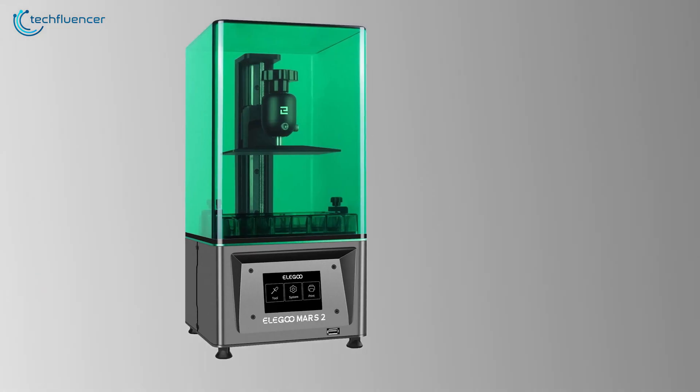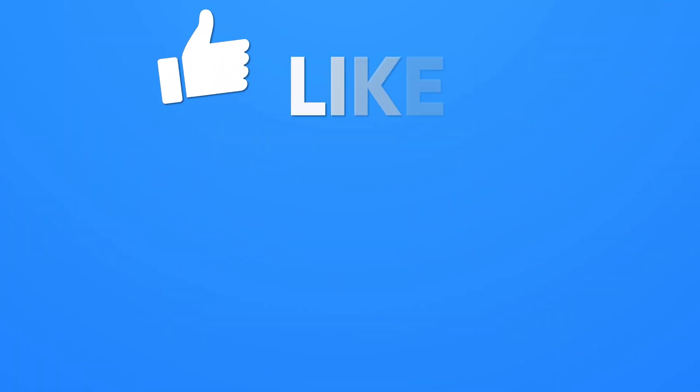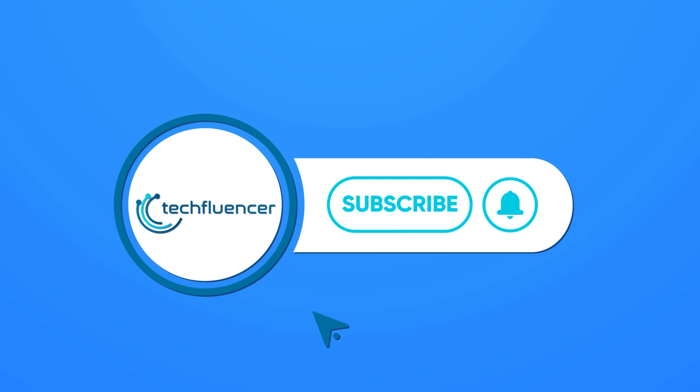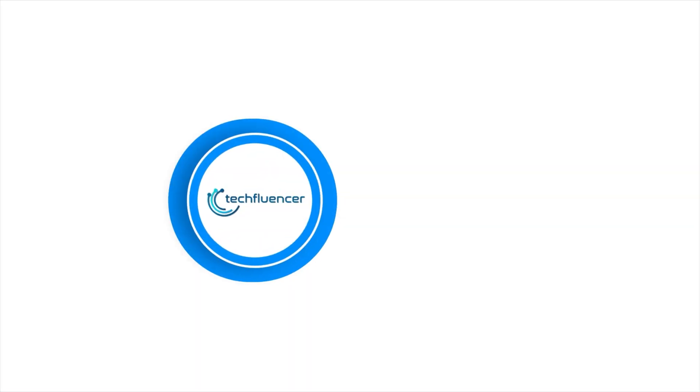So that was all about the top 5 best beginners 3D printers. Thanks for watching! If you found this video helpful, give it a thumbs up, share it with your friends and comment below to let us know your thoughts. Subscribe to our channel and hit the bell icon if you want to see more videos like this on your feed.